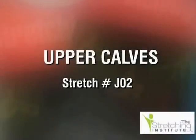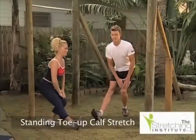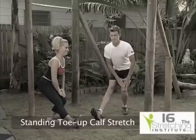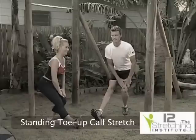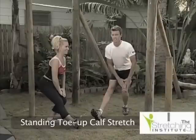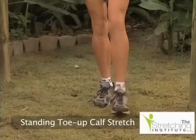Start this stretch standing with one knee bent and the other leg straight out in front of you. Point your toes towards your body and lean forward, keeping your back straight. Rest your hands on your bent knee and hold for several seconds. Then change position and repeat with the opposite knee bent.